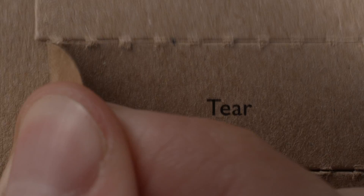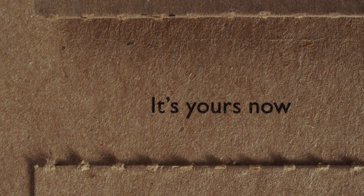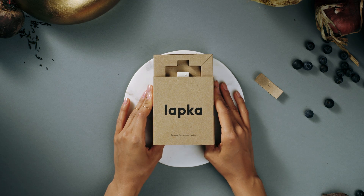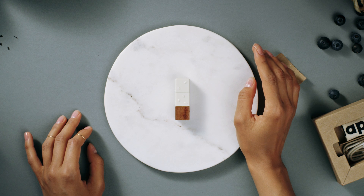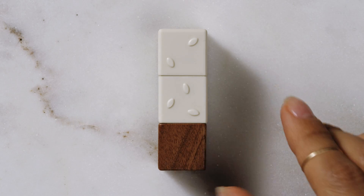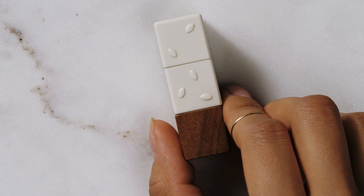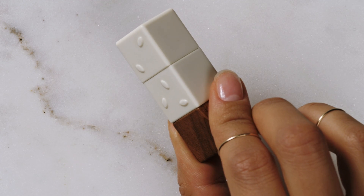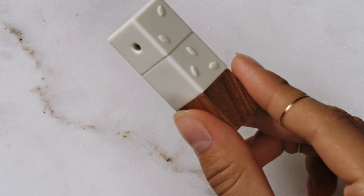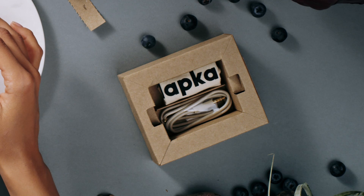She opens the package. There's no going back now. Lapka Organic simply measures conductivity, which correlates to the relative concentration of nitrate ions left behind from nitrogen-based fertilizers. In other words, the less electricity a fruit or vegetable conducts, the more likely it is to be free of impurities.